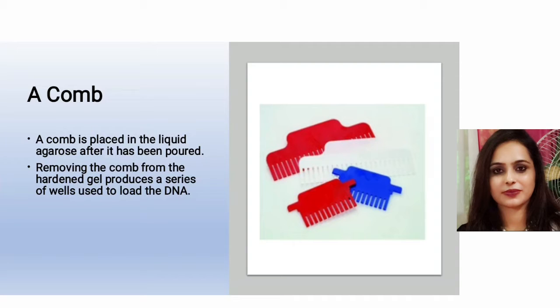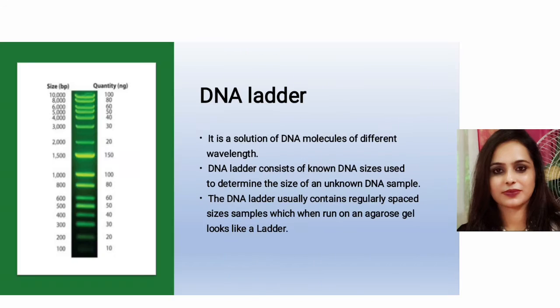A comb is placed in the liquid agarose after it has been poured into the gel casting tray. Removing the comb from the hardened gel produces a series of wells used to load the DNA samples. The DNA ladder is a solution of DNA molecules of different known sizes, used to determine the size of an unknown DNA sample. When run on an agarose gel, it produces a ladder-like pattern of regularly spaced bands.